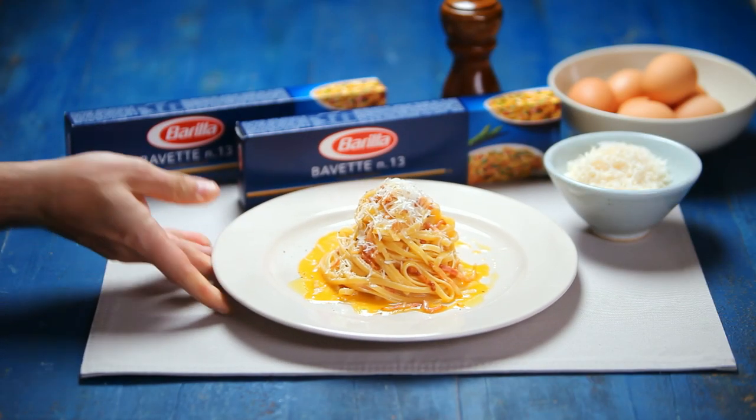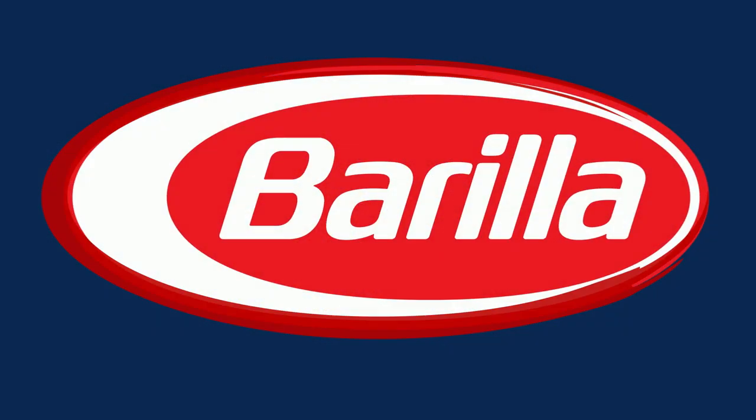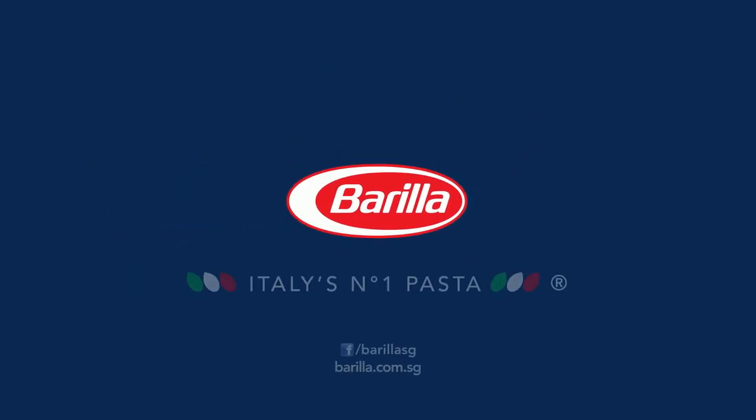Delicious! A few simple ingredients to make a great Italian classic. Bavette alla carbonara. For more recipes, simply visit our website. We'll see you next time.